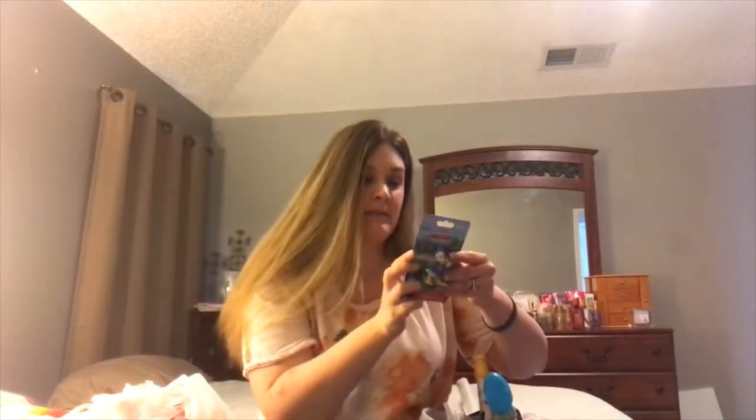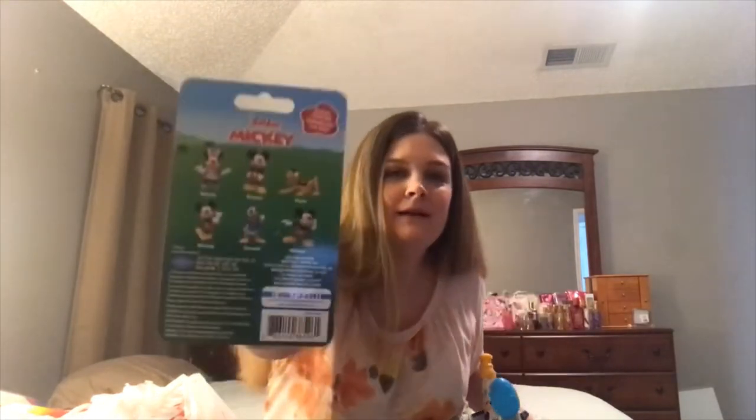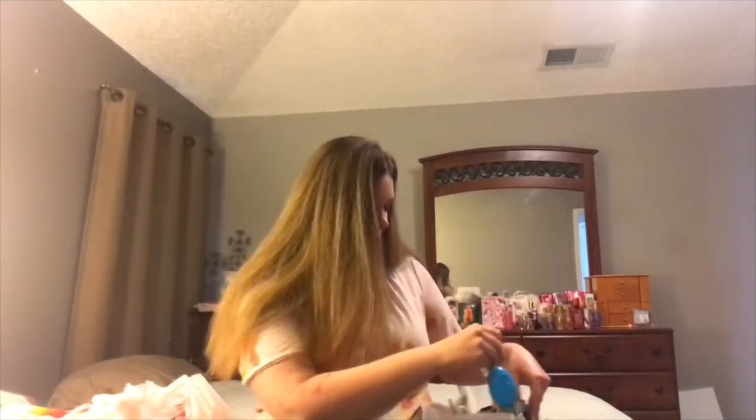He loves Mickey Mouse, and at Dollar Tree they have these little Mickey Mouse figurines. This one is Donald Duck — on the back they have Mini Mickey and Pluto, three different Mickey's. They also have Minnie, Melody, and others — three different Minnie's. Here is Pluto. I think he's going to really like them.